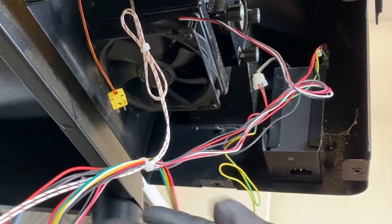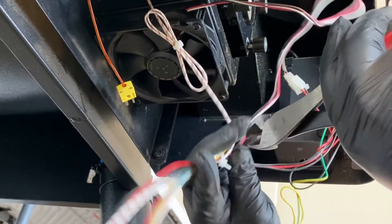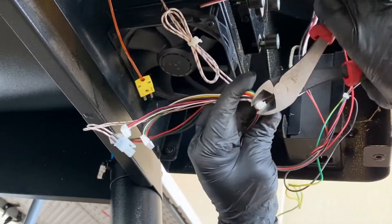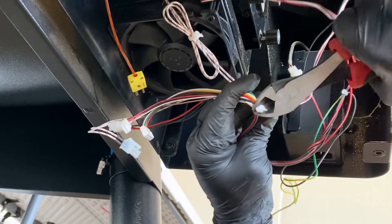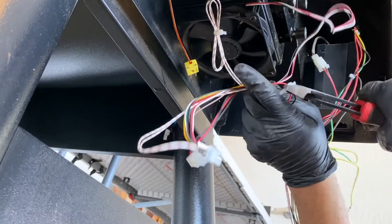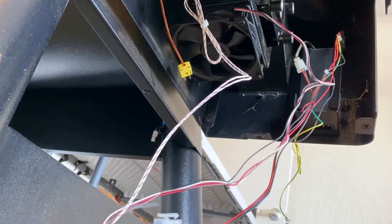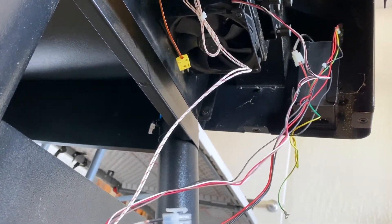Before I take the fan off, I'm going to free it from any other wiring, and I'm going to cut the head of the zip tie off so I don't have to worry about nicking any wires. Now the wires are free.